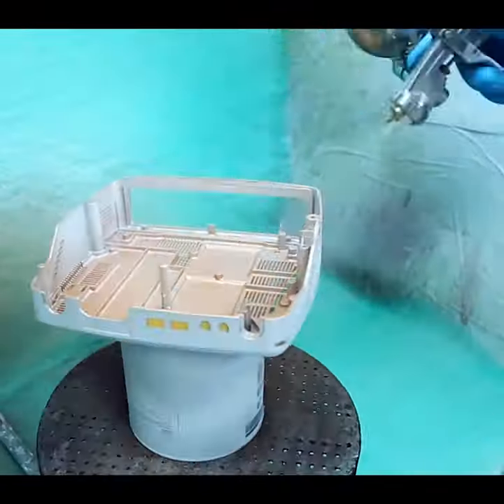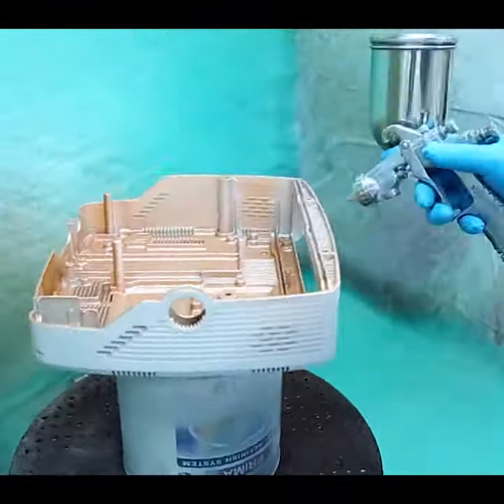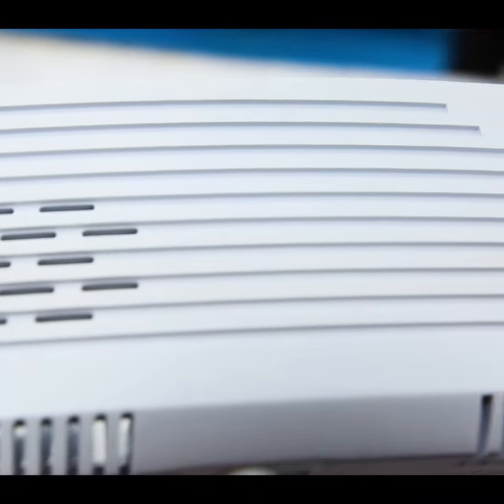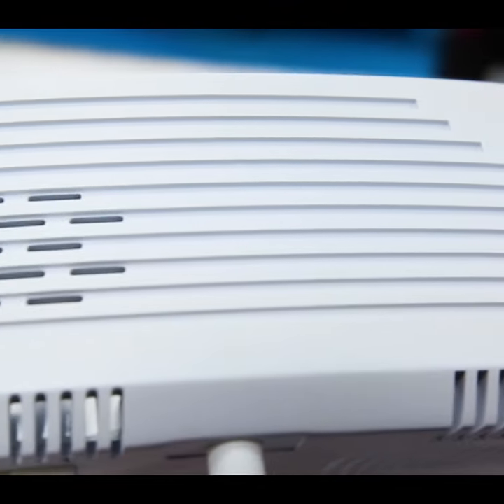We then sand it, prime it, paint it, and the last thing we do on top of the master model is put a textured surface or a smooth surface on there that will be replicated in a silicone rubber mould.